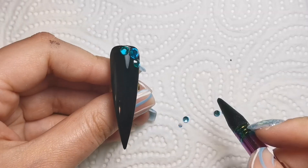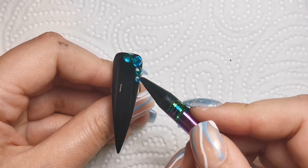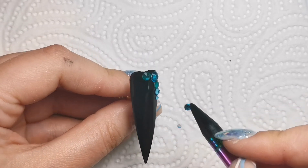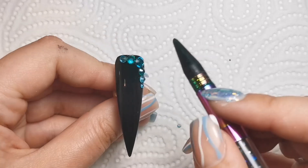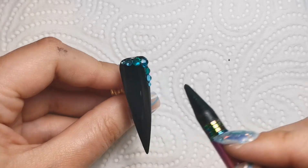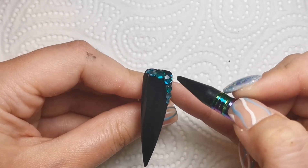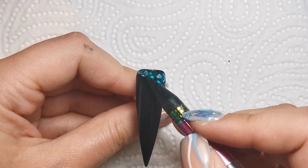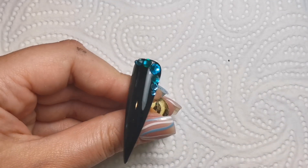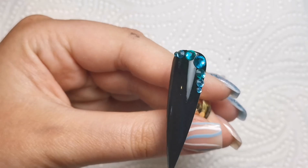For this set I only used no-wipe top coat to apply them, but that's literally just because these nails are going to be stuck to my shelves in my nail room - not going on actual hands. I wouldn't usually use that on a shiny surface to apply anything because it wouldn't last. Usually I'd use builder gel; some people use poly gel - whatever you'd use to apply them is fine. Then all there's left to do is pop this in the lamp, cure the crystals in place, and top coat all of them. I hope you enjoyed this video - thank you so much for watching and I'll be back soon!